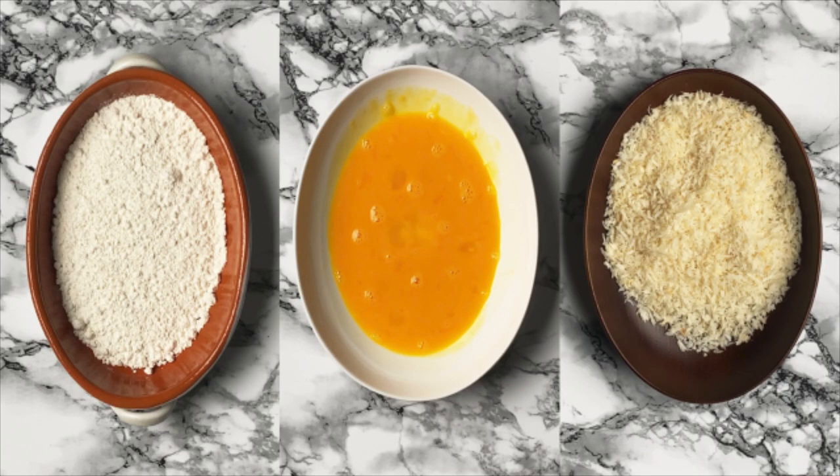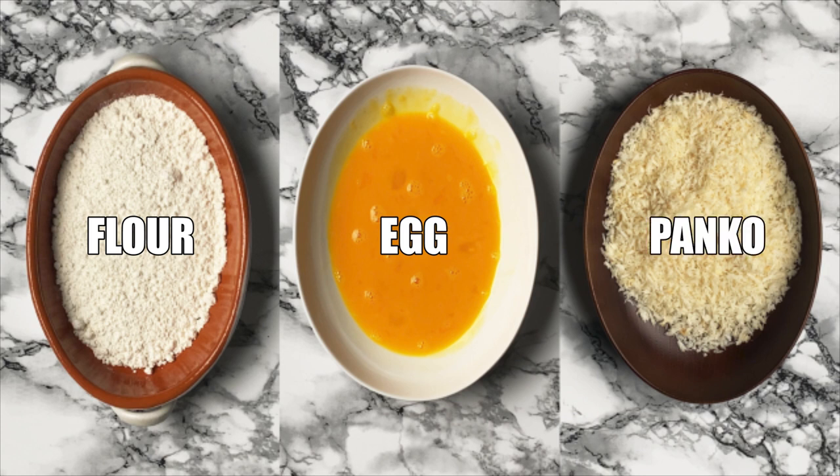We're going to prepare three dishes for making that famous crispy coating: one plate of flour, one for the egg, and one for the panko breadcrumbs.